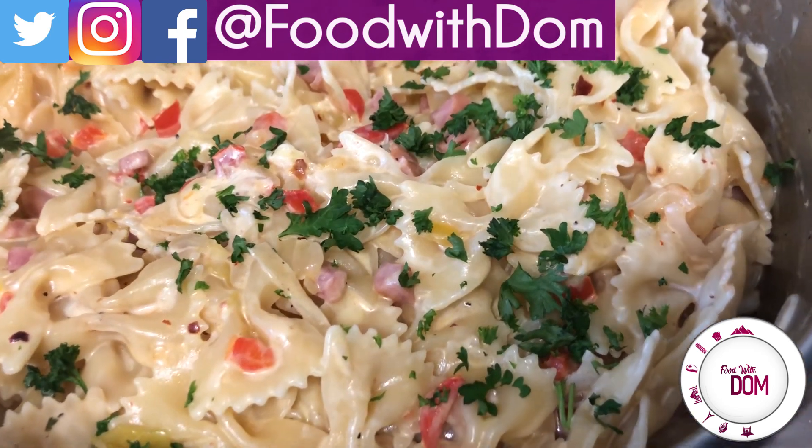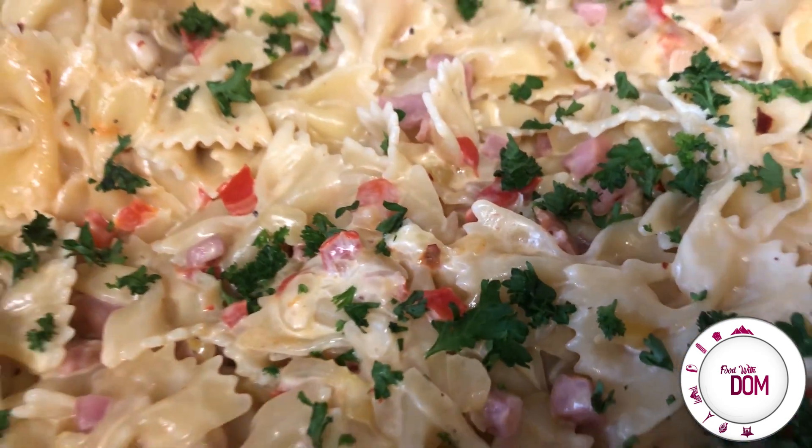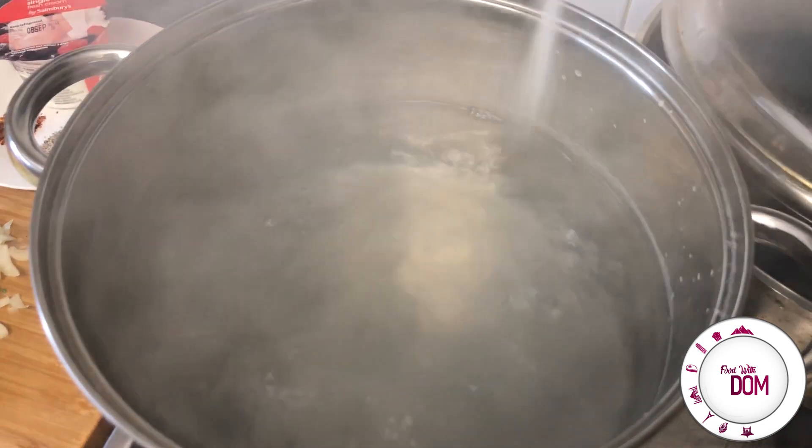It's using leftover vegetables in the fridge, some sausage — Polish sausage that I like to use sometimes. It's easy, so let's get in.